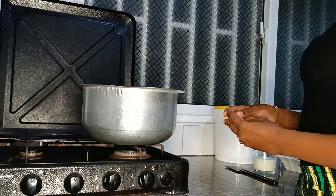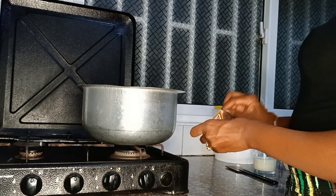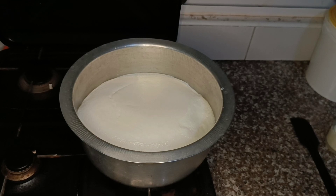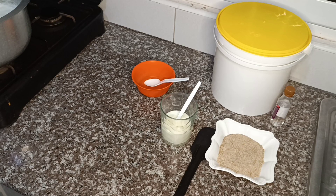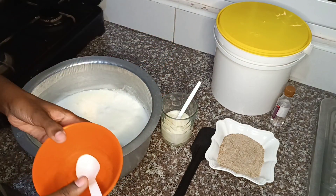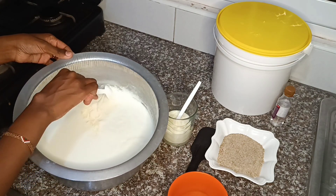So we're going to start by boiling the milk. Now that our milk has boiled, we're just going to start by removing the cream so that you don't have lumps in the yogurt.